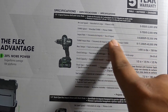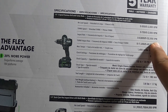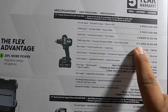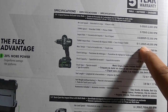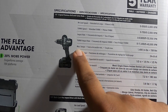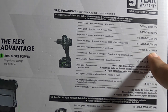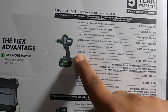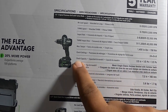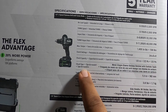Impact rate is 0–8,800 to 0–3,200 RPM, with turbo impact rate of 0–11,200 to 0–44,000 impacts per minute. Max torque is 1,400 inch-pounds — 158 newton meters. Clutch settings: 24. Chuck capacity half an inch.